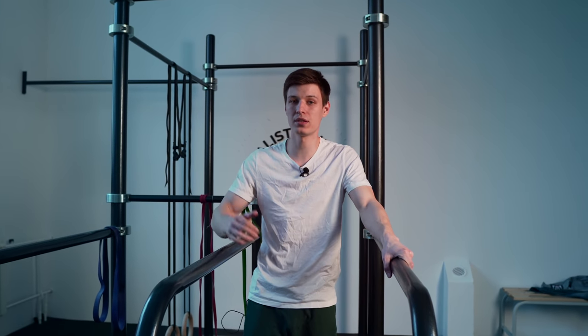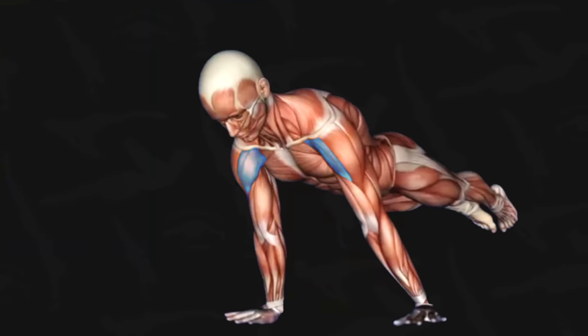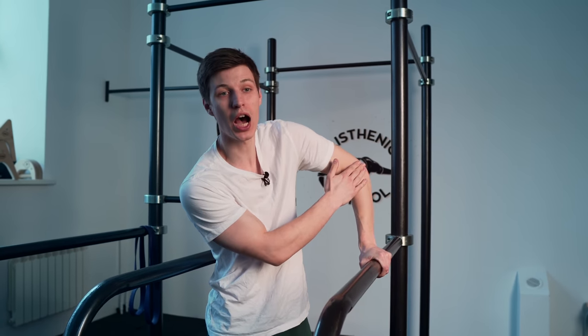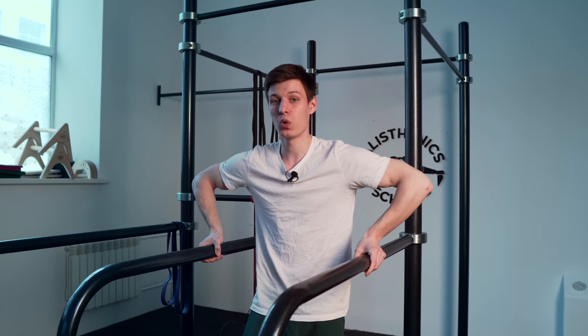Let's start with a little bit of theory to understand the mechanics of the movement and figure out what is best for planche in terms of dips. We need to put burden on our shoulders, so we need to lean forward while doing dips. For that reason we need to keep our elbows along our body or with a little angle to the side — not flared out wide.